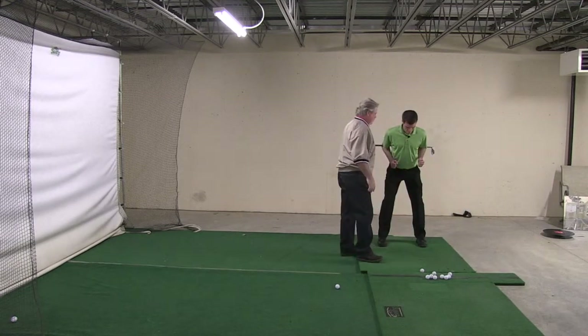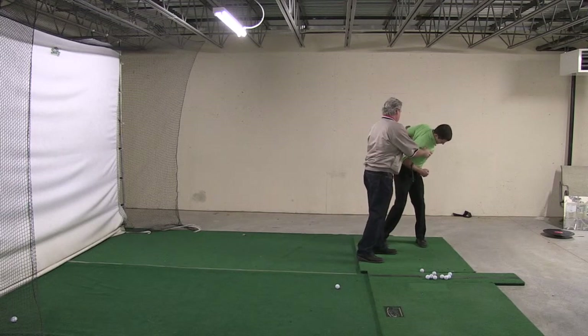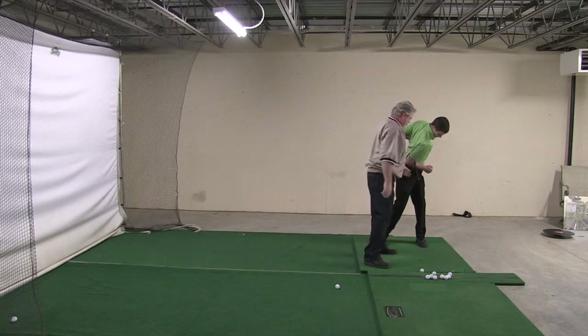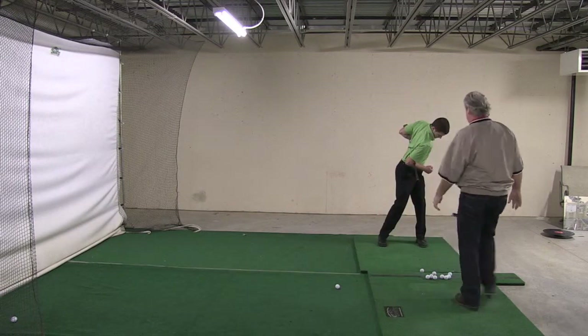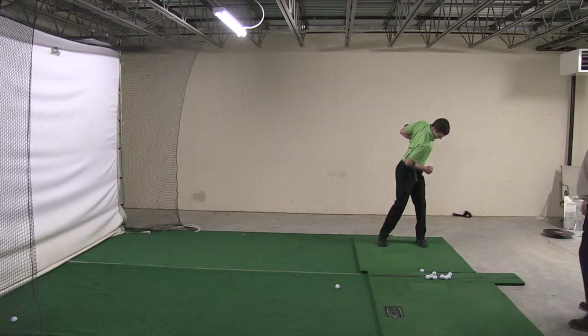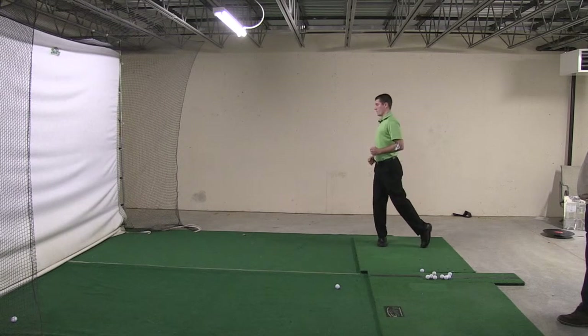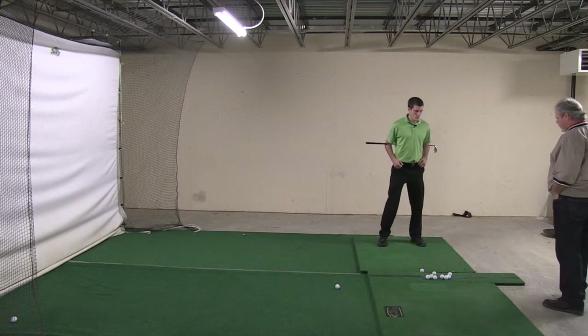Go ahead and go back. And lift down toward the ball. There you go. Let's go ahead and hit some shots here.